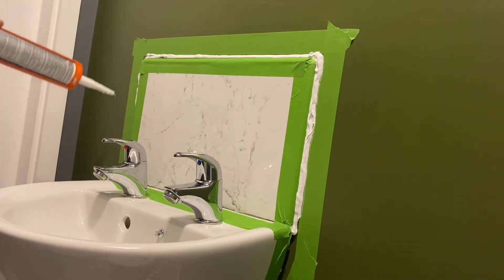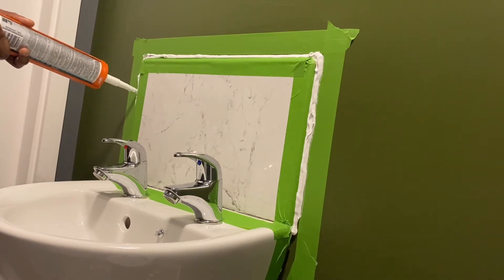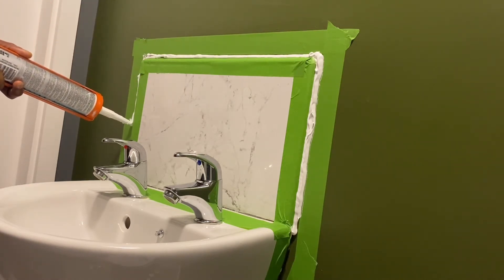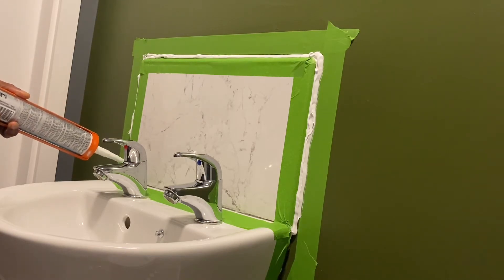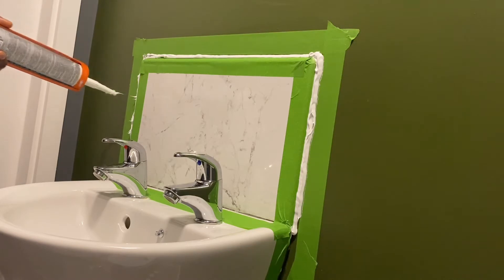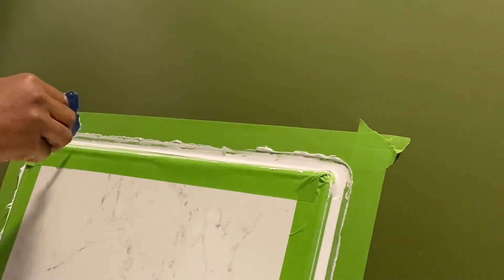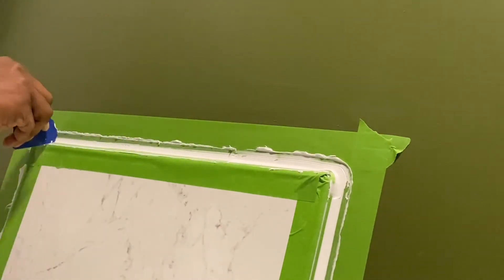Here I'm applying the sealant at 90 degrees push-fit, as opposed to 45 degrees. If you want to see how I selected the sealant, the Fuji Kit profile, and why the application is at 90 degrees, click on the link in the description — it should take you to the respective videos.